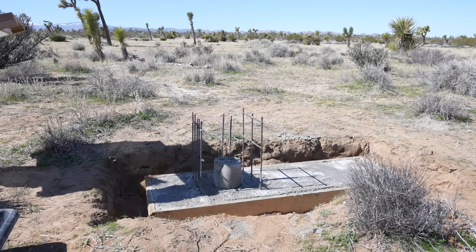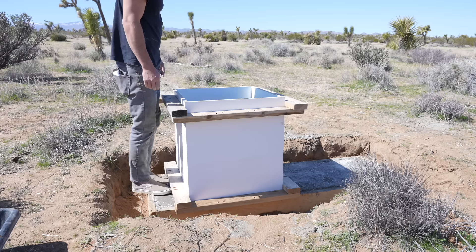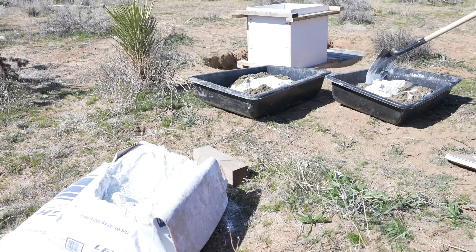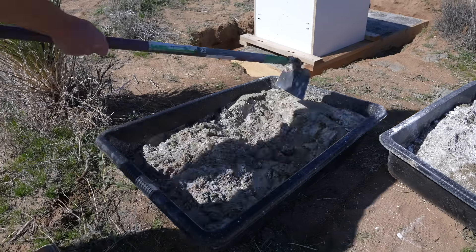I left the 2x8 formwork in place just so I can screw this melamine box right down to it. I'm making my own white concrete by mixing the local sand — which I rinsed off to remove all the organic dirt — with some white Portland cement.